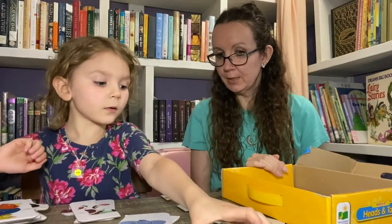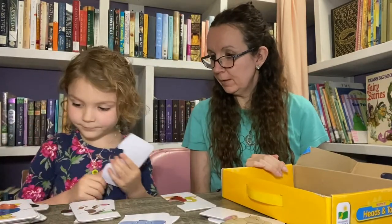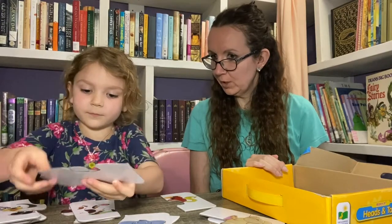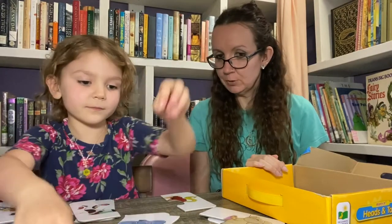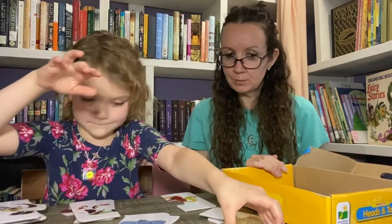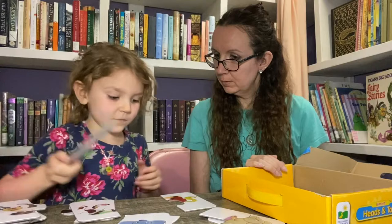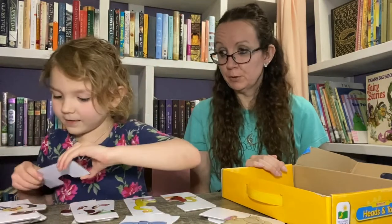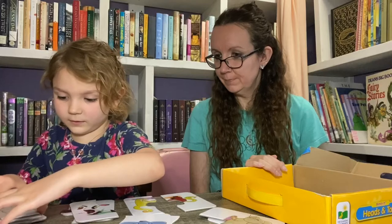Looks like it also helped you organize a little bit — your organization. It's a pretty good toy, and it's really fun to match with. It's a pretty good deal for 99 cents.